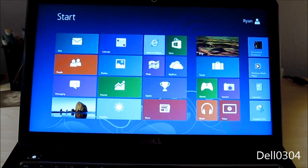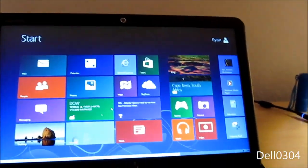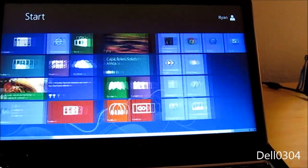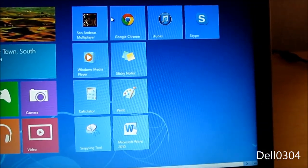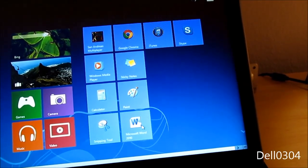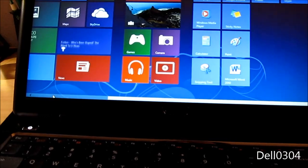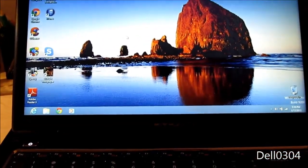I hate the Start screen so much. I just don't like it. Oh — we still have my desktop shortcuts. Hopefully GTA San Andreas still works. Good, I still have all my shortcuts — very good.